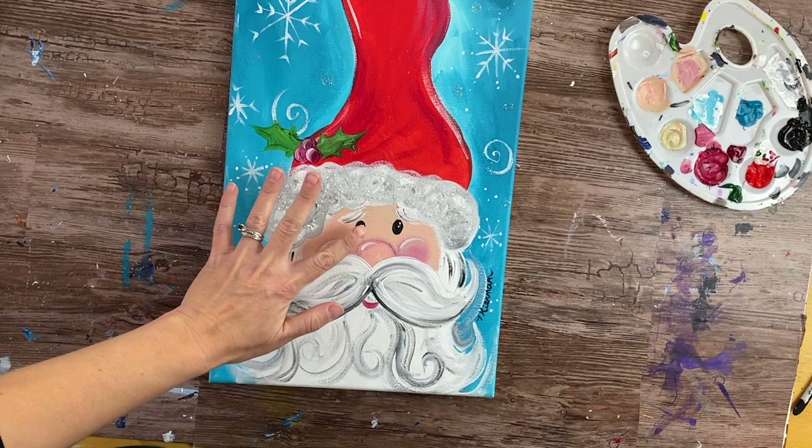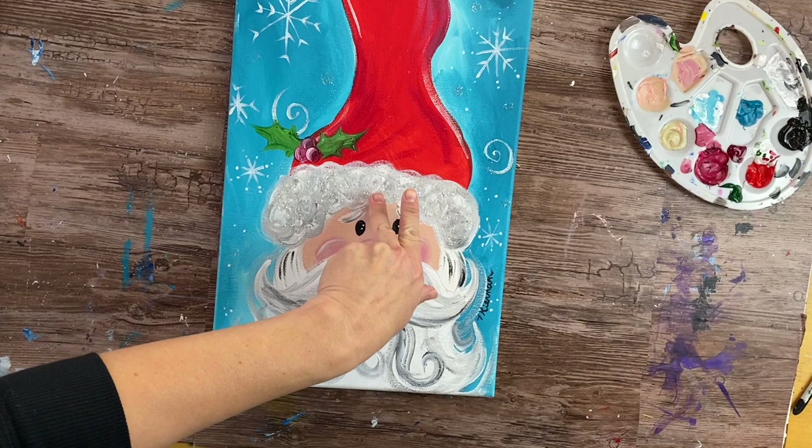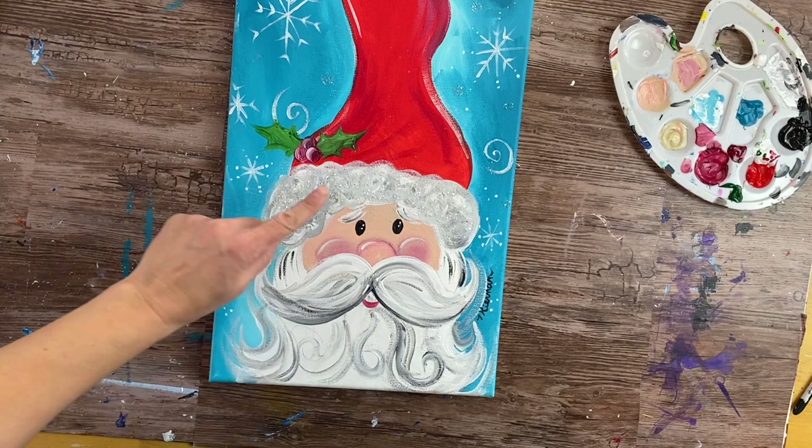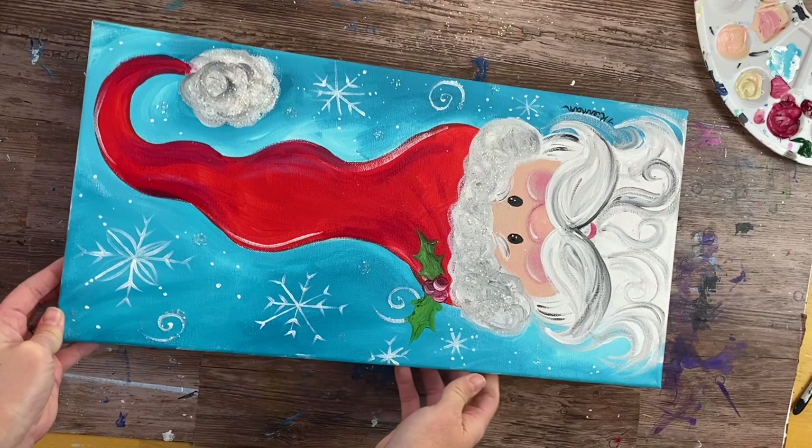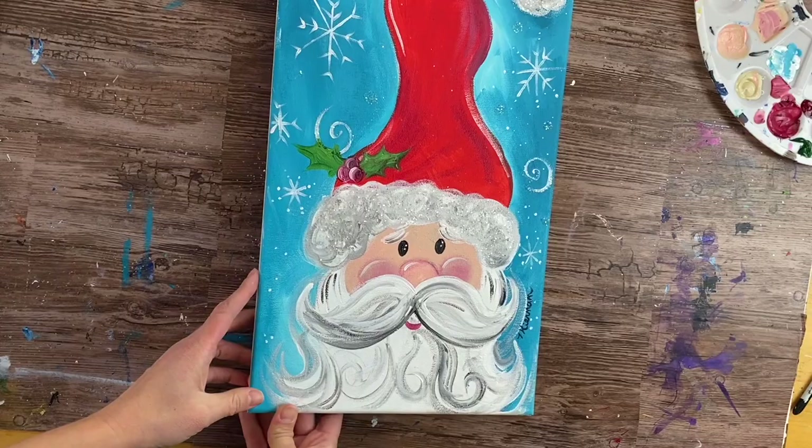We're back to the original painting I demonstrated in this video. I moved my eyes down a little bit since I thought they were too high. Here's my finished version of the whimsical Santa painting — I added glitter the same way in the same areas and a little bit on the snowflakes, and signed my name. I hope you enjoyed painting along — thanks for watching!